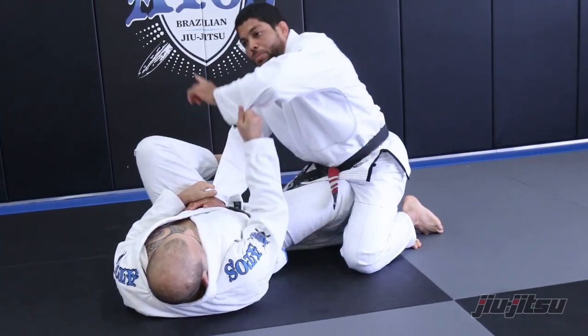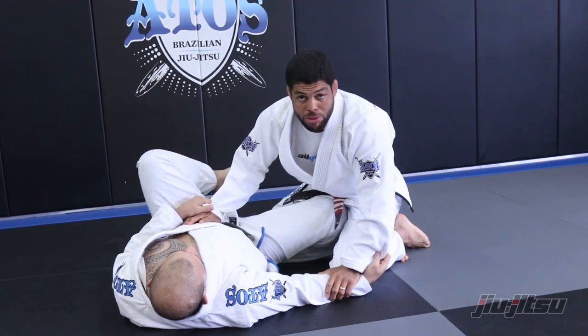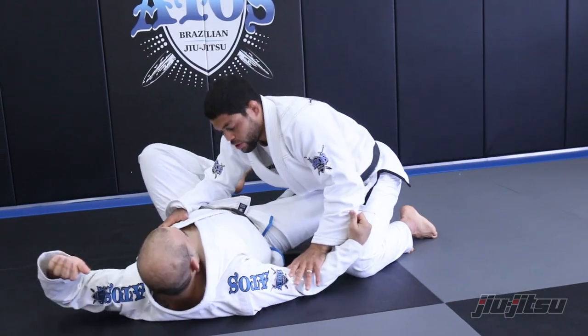The only thing he can do is go upside down, like when he starts to do a helicopter sweep. But I have this hand right here to block the guy.